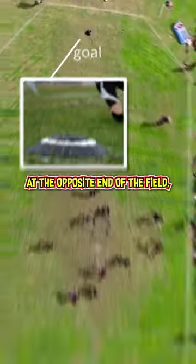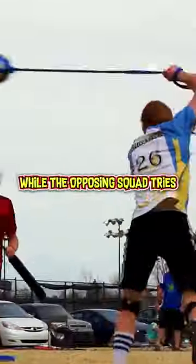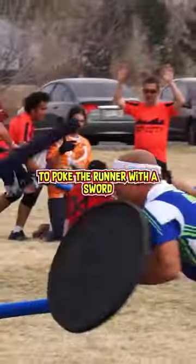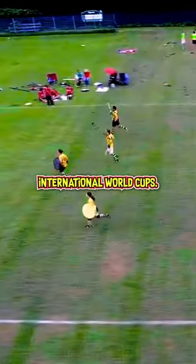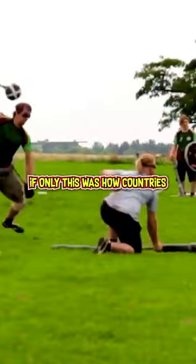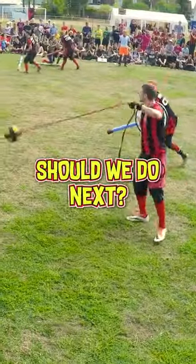The runner's team tries to protect them while the opposing squad tries their best to poke the runner with a sword or mash them in the dome with a foam ball. The sport is growing in popularity — there are regular international World Cups. If only this was how countries settled their disputes, the world would be a much better place. What weird sports should we do next?